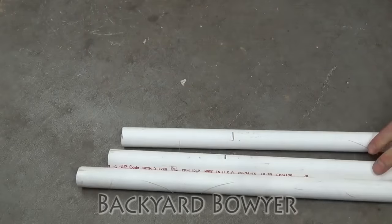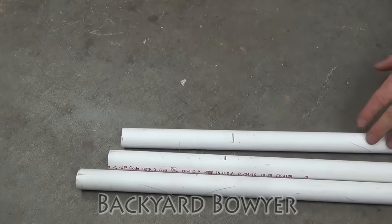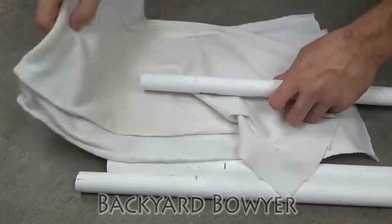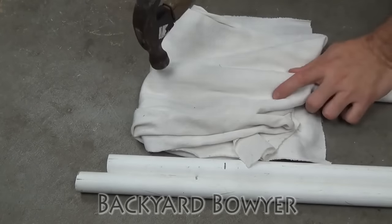So here I have some 3/4 inch schedule 40 PVC pipes. These were all picked up from the hardware store and I'm going to be testing them to see if they're tough enough to be made into a bow. Hopefully at least one of these will work. I'm just covering it in a little bit of cloth so the pieces don't get everywhere if it does explode.